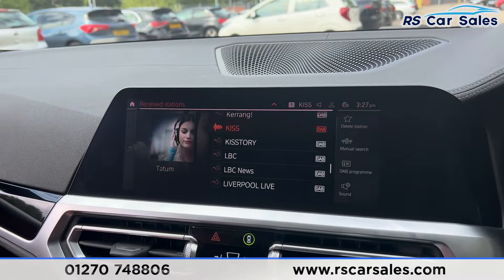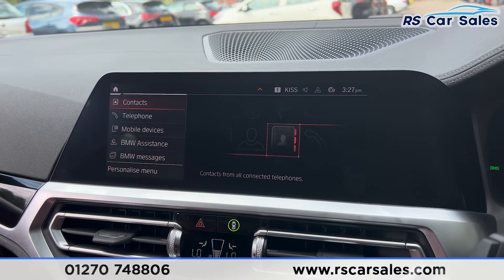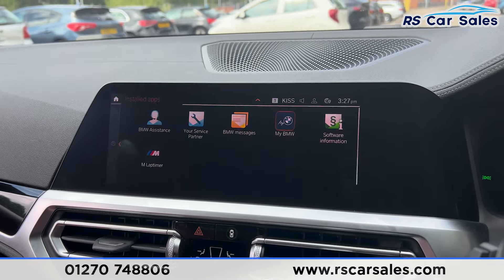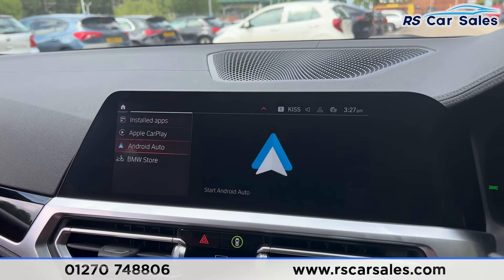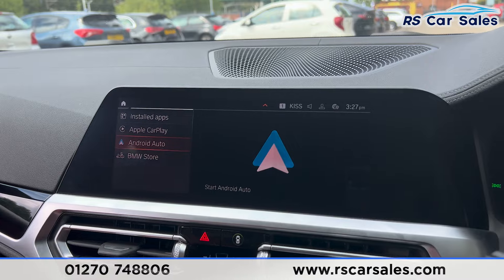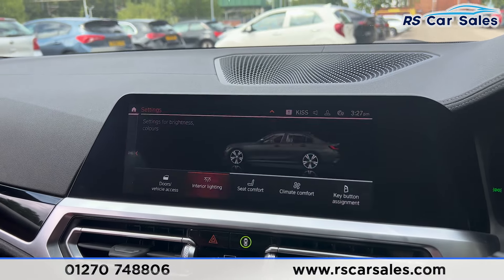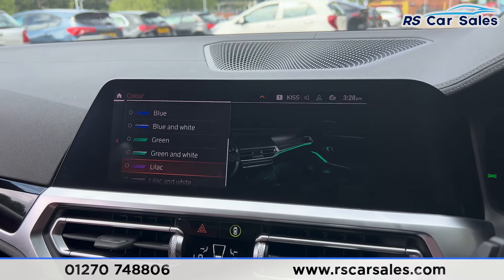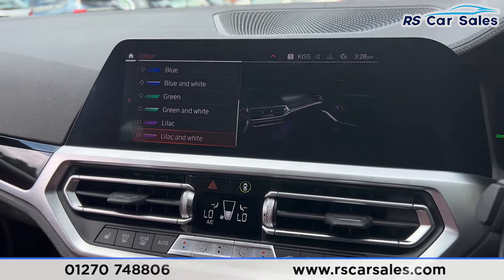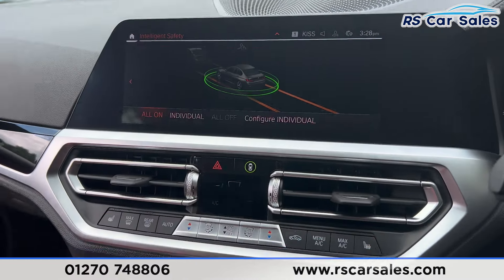We also have many more features with the buttons down here. Click on to media and you'll find the radio stations. We also have other media options, Bluetooth and phone connectivity for phone calls. We also have a range of apps currently installed. Going over to the left, you'll find Apple CarPlay and Android Auto. Going on to the main menu and into the car settings, you'll find the interior ambient lighting with plenty of colors to choose from.